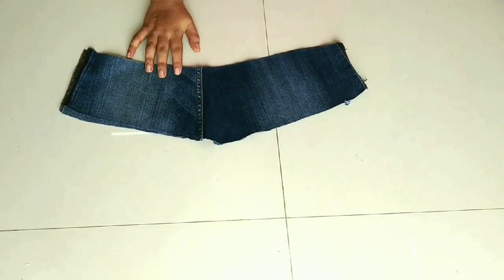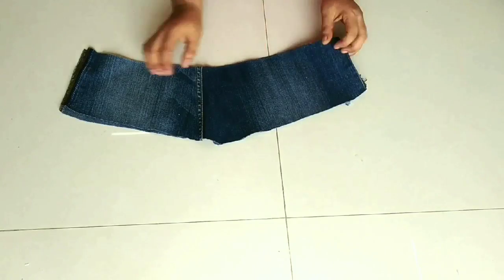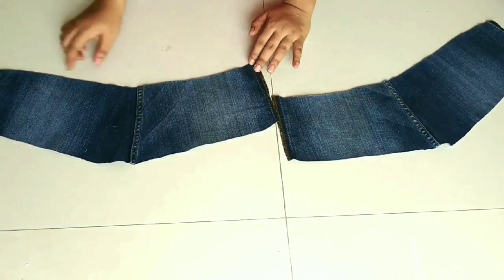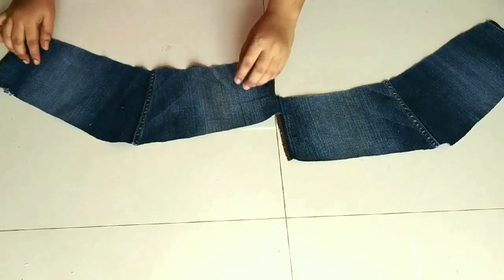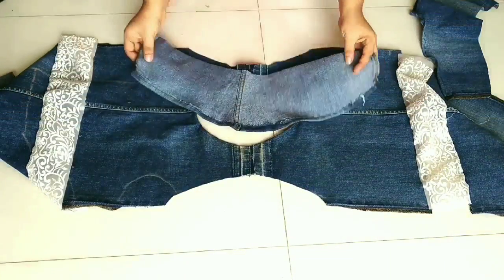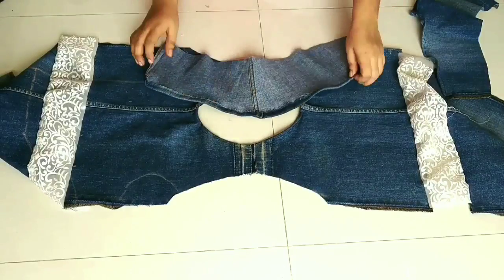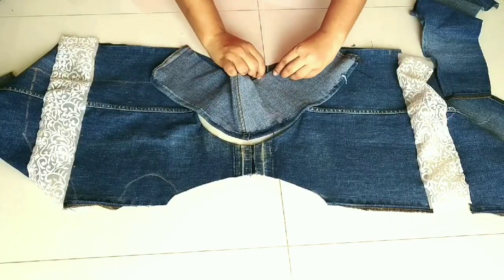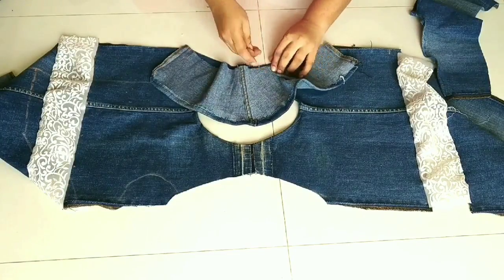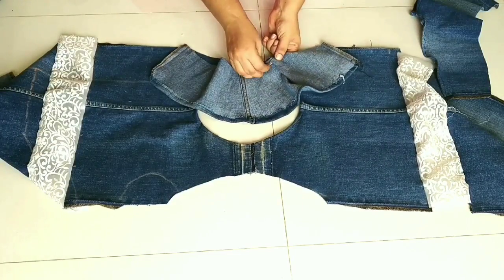Now we will cut the sleeves. We will make two sleeves from the top fabric. First of all, we will hem it. We will place our armholes here, placing both the end points, then place the sleeves on the top.